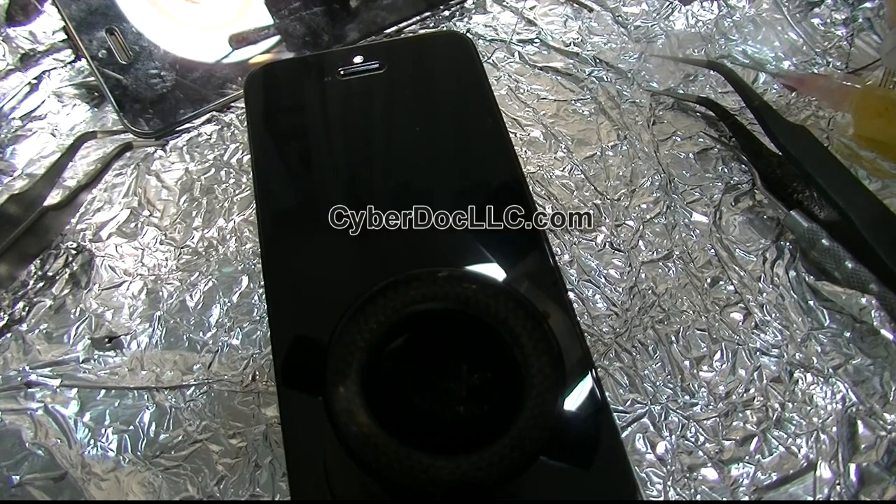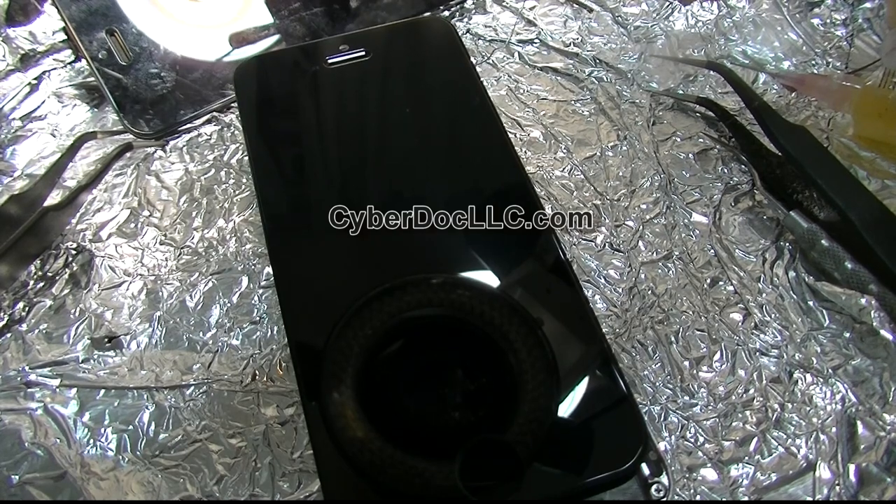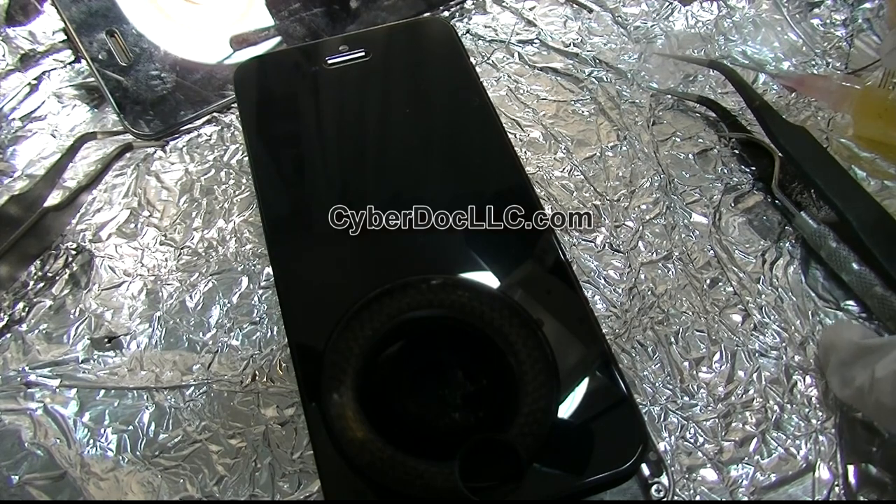That will conclude our backlight repair. Thank you for watching — this is the iPhone 5 backlight repair. We also do backlight repair at CyberDuck LLC repair shop; we do all the iPhones: iPhone 4S, iPhone 5, iPhone 5S, 5C, and iPad backlight for iPad 1, 2, 3, 4, iPad 5th generation, iPad Air, and iPad Mini 1 and 2 with Retina display, and also iPad mini. We can also do iPhone 6 if you happen to break that backlight.